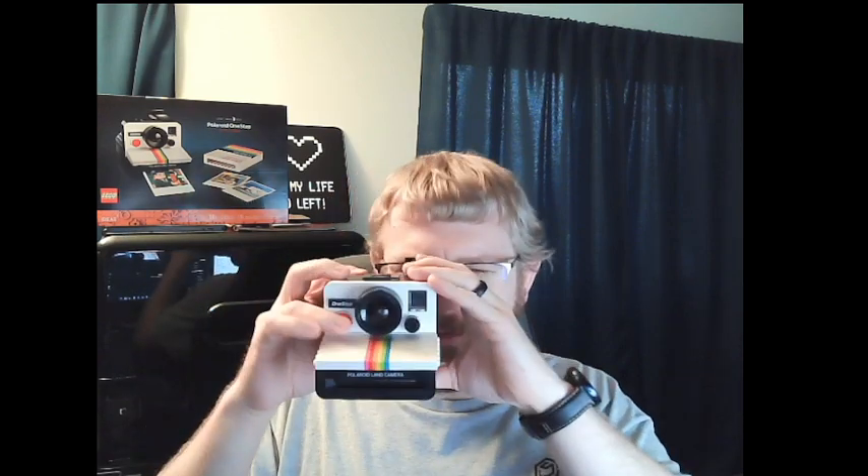And this will open up just like the camera would, so you can kind of see inside, which is actually how you load the film back in. But overall, it's really cool. It really looks like the camera — I actually went and looked at one of these in the store, and it looks almost identical.